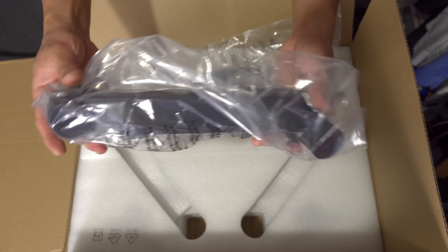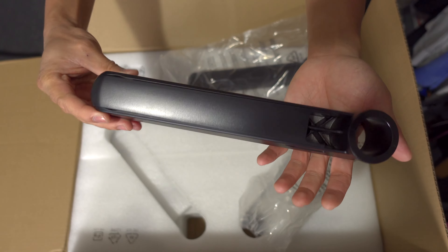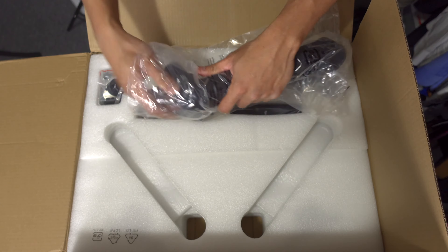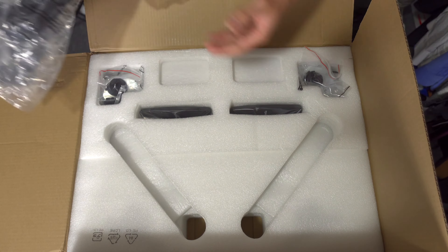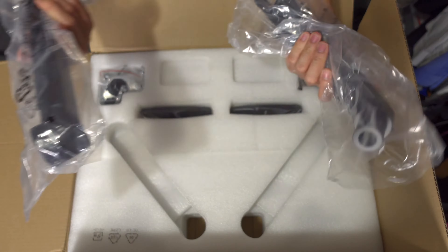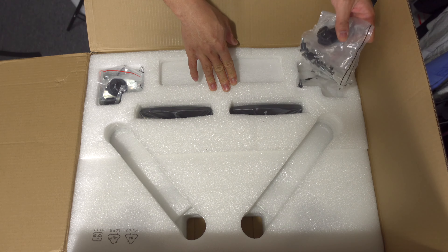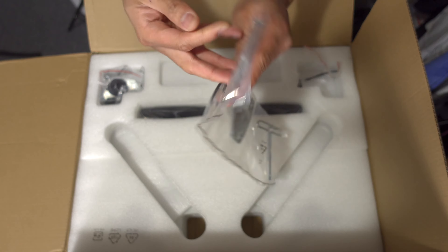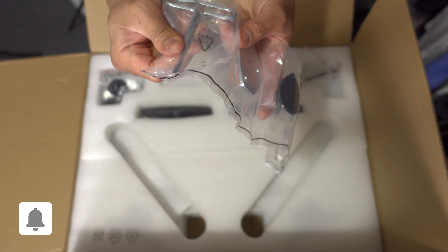I'm surprised actually — I ordered the two-pack single arm and I was expecting two separate packages, but both arms are here together. And here are the screws and other parts you'll be needing. There's an allen wrench right here.